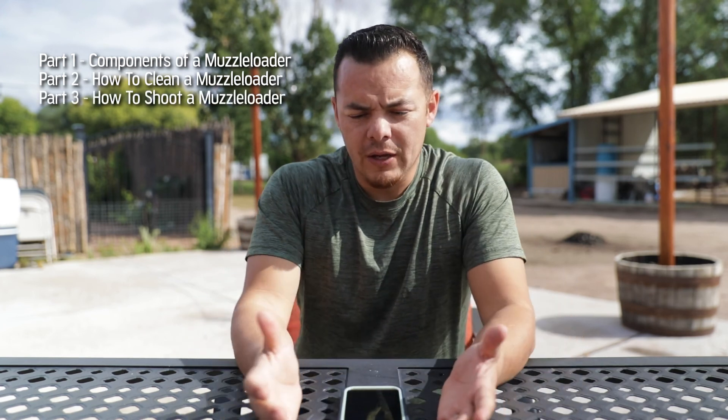Hey everybody, welcome back. Today I'm going to conclude a three-part video series on inline muzzleloaders. The first part was components of a muzzleloader, so if you haven't seen that, check it out. The second part was how to clean your muzzleloader. And today we're going to talk about how to shoot your inline muzzleloader. If you haven't seen those first two, check them out because I'm not going to cover components or cleaning in this video.